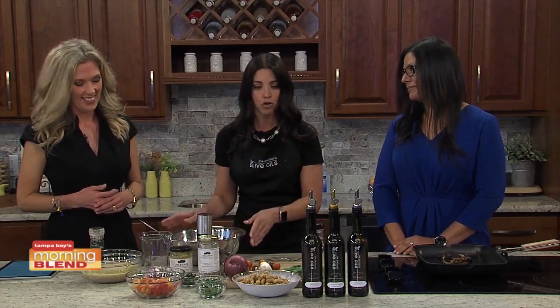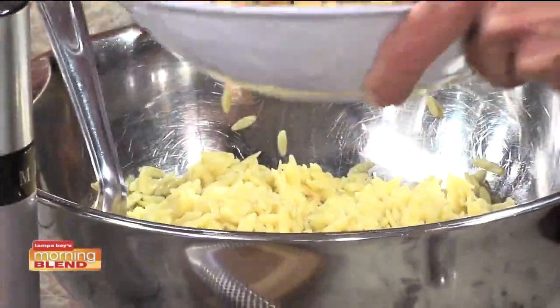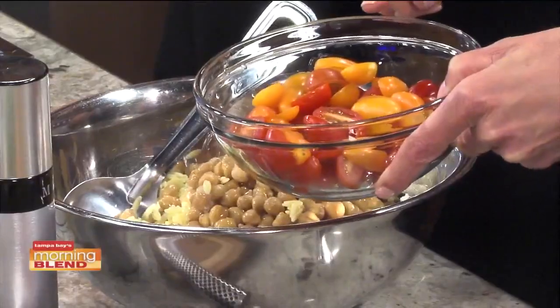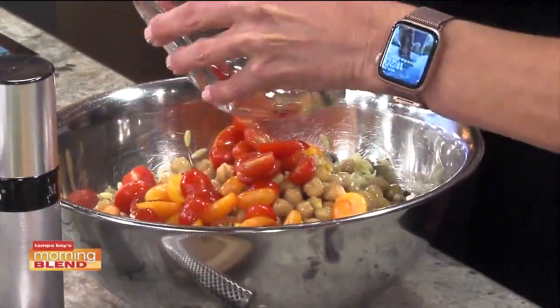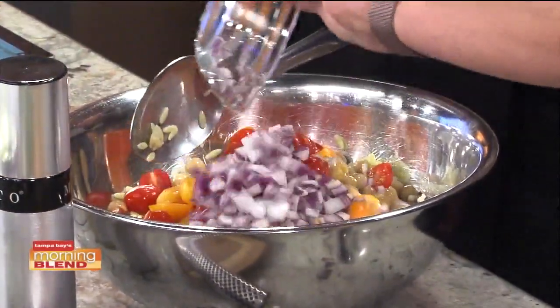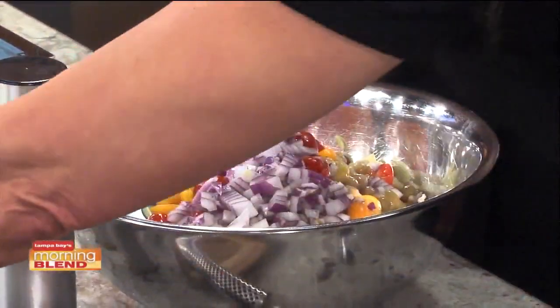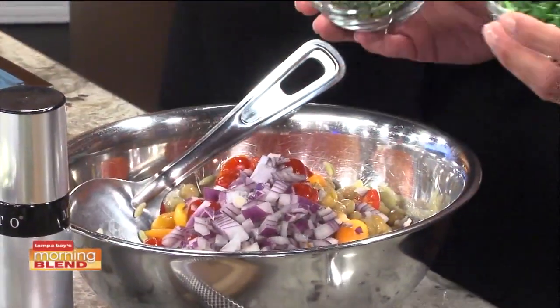What we have here first is I've already cooked my orzo pasta, drained it, and it's cooled down. I'm just going to add some canned chickpeas that have been drained. I've got some sliced tomatoes here — you can use grape tomatoes. I like to use ones that have fun colors because it just makes it really bright and beautiful. Then we've got some chopped red onion. Everyone coming in here is asking what we're making today. It really does smell fabulous, and I feel like this is the perfect dish to go with a fun day in the sun.